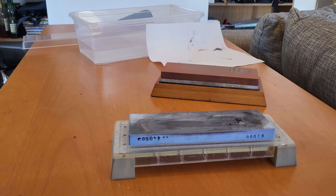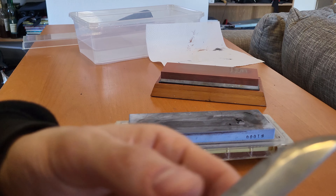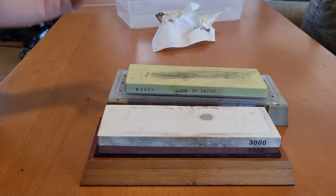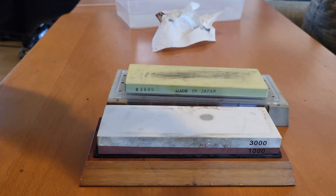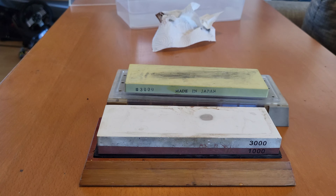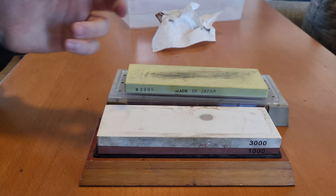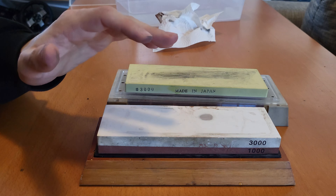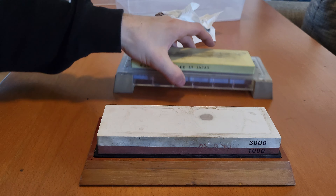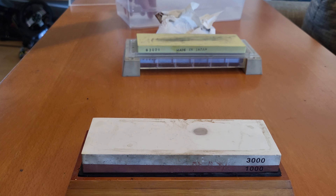The feel is already quite different on the Japanese stone. You can probably hear it too — it's much finer. Here's the grind on the Japanese stone: if I reflect it, it's quite a bit finer. It's not a huge difference but it is one. If you listen when I scratch my finger across it — this is the Amazon stone, and this is the Japanese stone — it feels quite different.